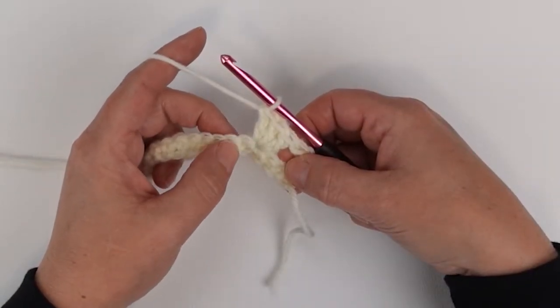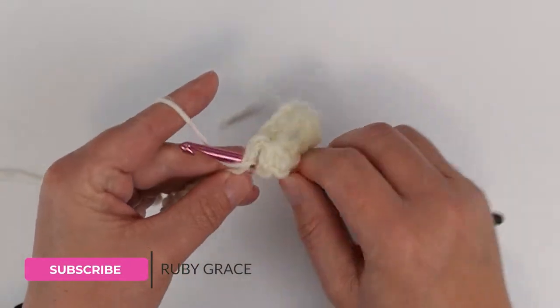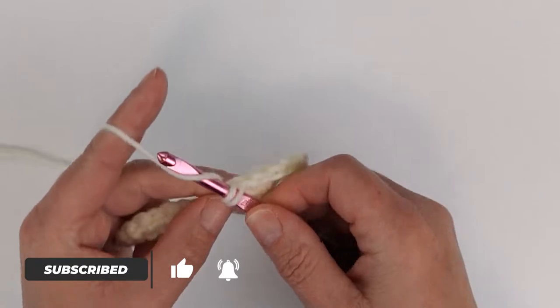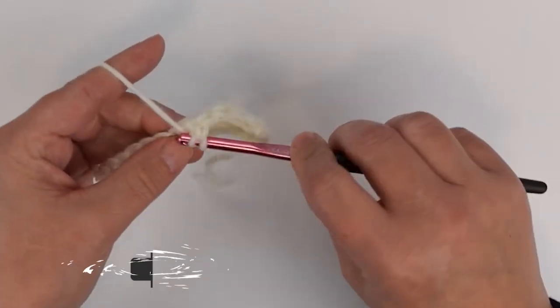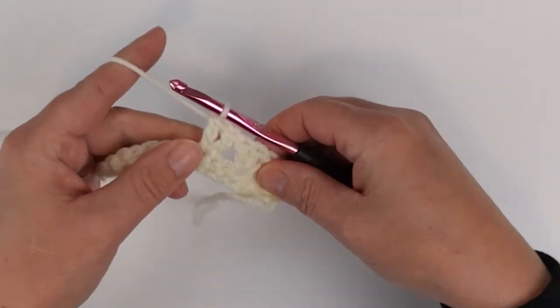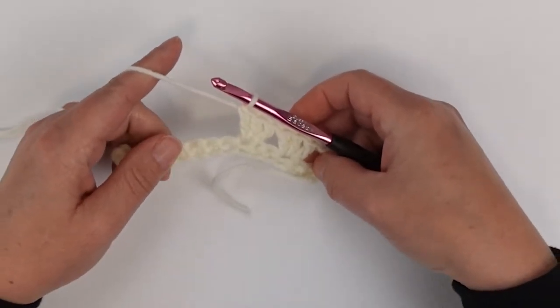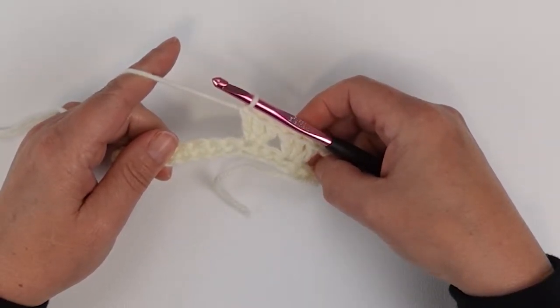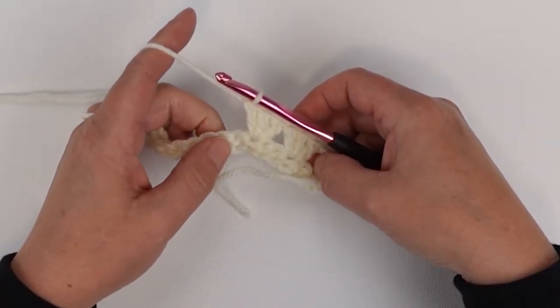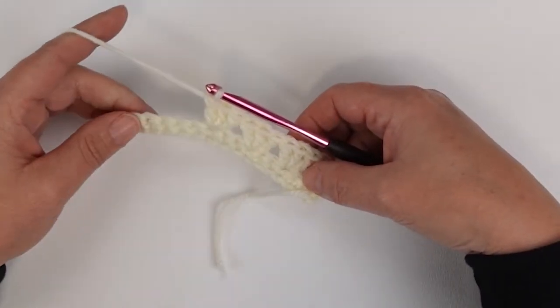Now I'm going to count over three single crochets again and place another three double crochets in the same stitch. I'm just going to continue to repeat that until I have three stitches left in my row. I'll leave you to work across and meet you back up when you have three stitches left.